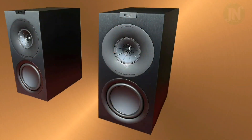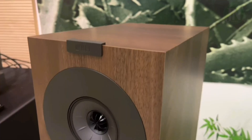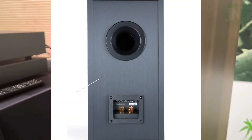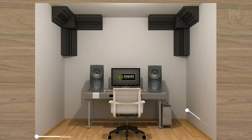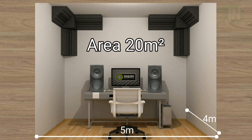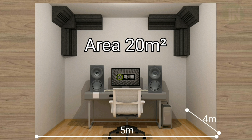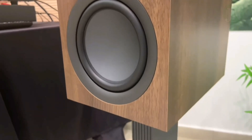This bookshelf speaker comes from the UK, and specifically the KEF Q Concerto Meta is manufactured in China. This bookshelf speaker is suitable for a room of approximately 20 square meters, though that doesn't mean rooms smaller or larger than 20 square meters are not suitable for this speaker.